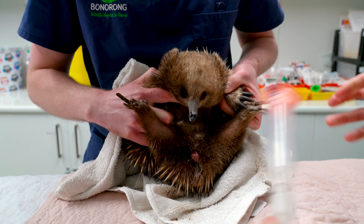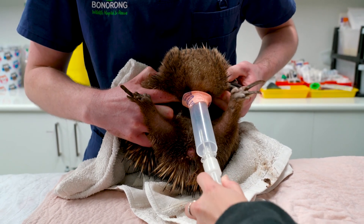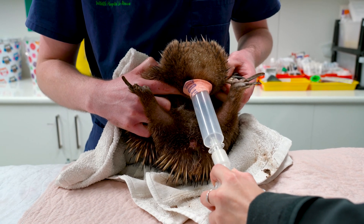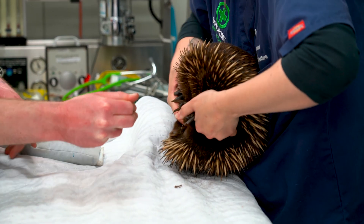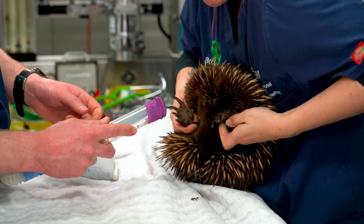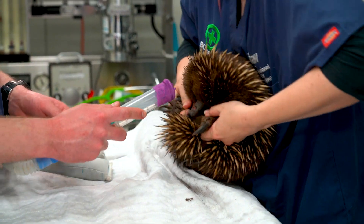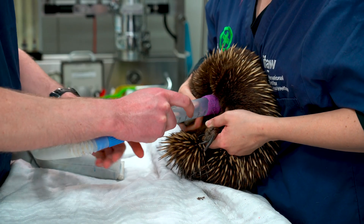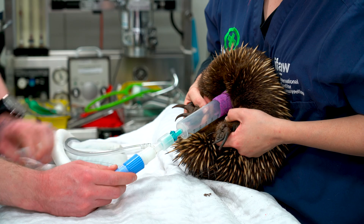When we go to anaesthetise an echidna it's a two-person job. One person will be holding both the front hands and keeping them abducted. Echidnas will try to swipe the anaesthetic mask away, so the person holding the echidna needs to hold those front hands nice and tightly, and then the person holding the mask threads it onto the beak.